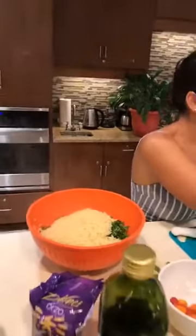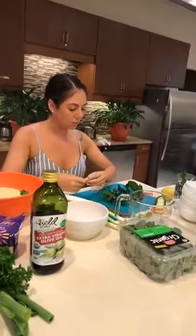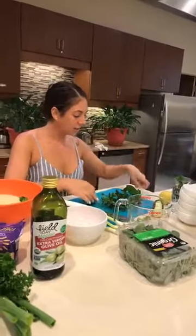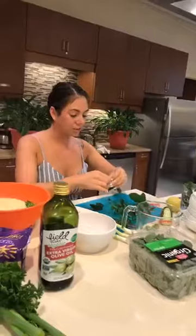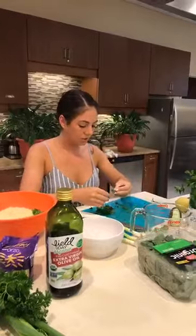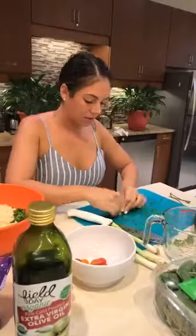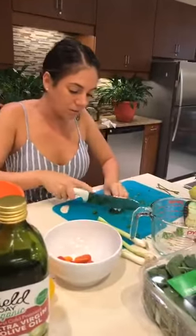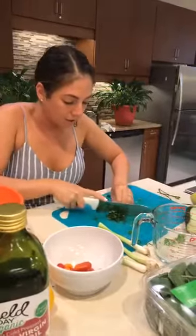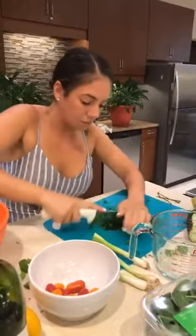Next we're going to go ahead and take some mint. Mint can overwhelm the dish pretty quickly, so we want to be vigilant about how much we put in. If you are sensitive to the flavor, I'd recommend doing just a couple of tablespoons — you want it to be a background flavor, not the whole taste of the dish. So we're going to start slow and work our way up. Since mint leaves can be a little bit smaller, you're going to bunch them up in your fingers, bear claw it, and then rough chop from there.